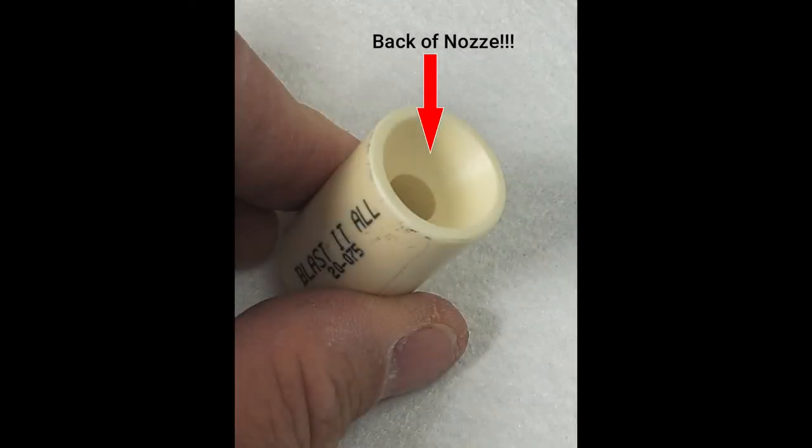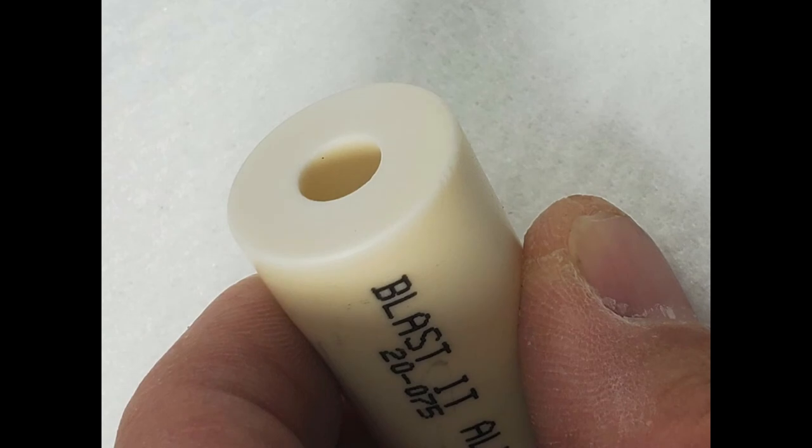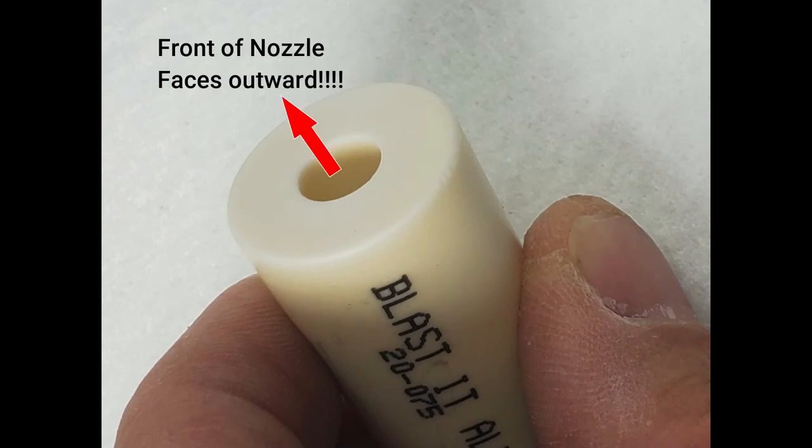When installing the nozzle, it's important to place the dish side of the nozzle facing the back of the gun, and seat it against the O-ring. Remember that O-ring — the flat side should be facing out. Reversing the nozzle won't allow the gun to create the suction needed, and it will not pull media into the airflow.